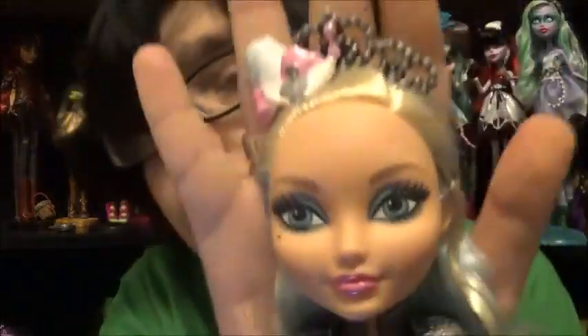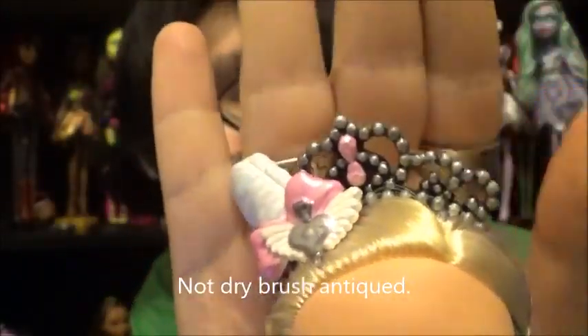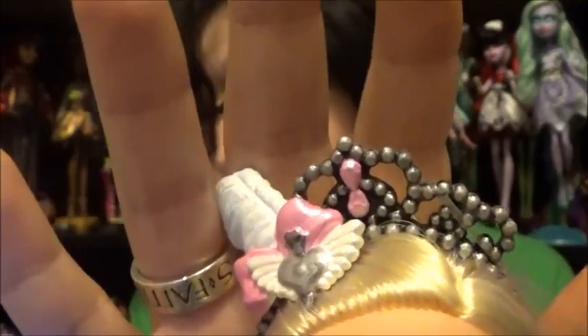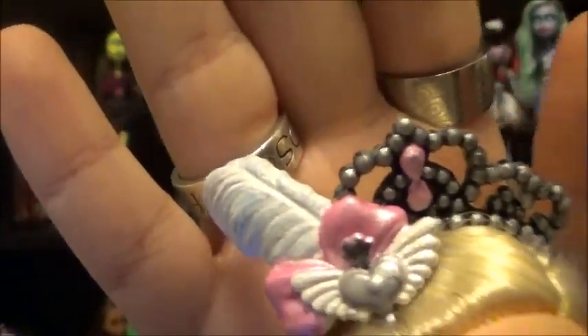Anyway, here's Darling Charming and I am so happy I did her because she looks so good! We'll start with her crown — I basically dry brushed the crown with black, then painted the gems with a light pink, and then put a pearl coat over it. I didn't want the pearl to be too white so I mixed in a very tiny bit of pink into the pearl so it had a little bit of pink pigment.